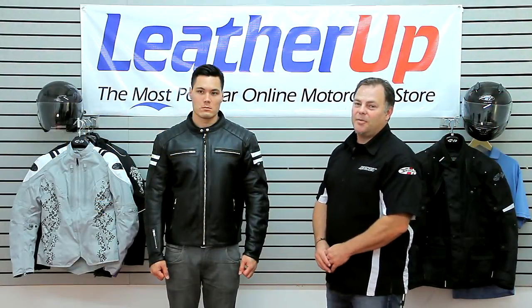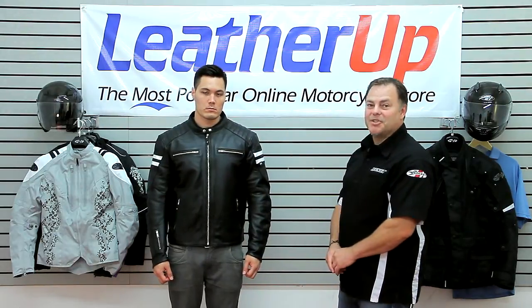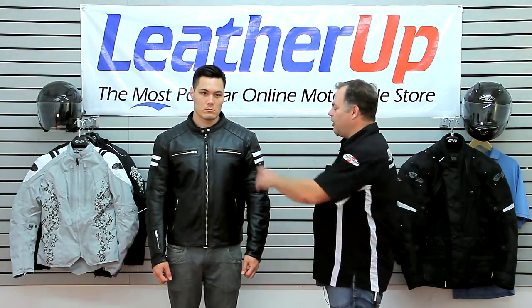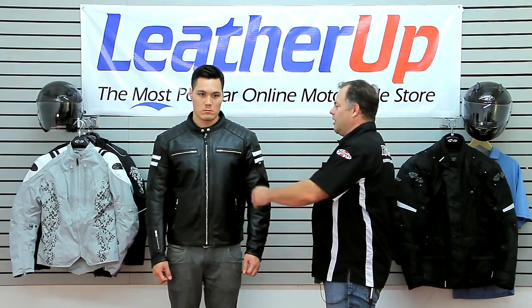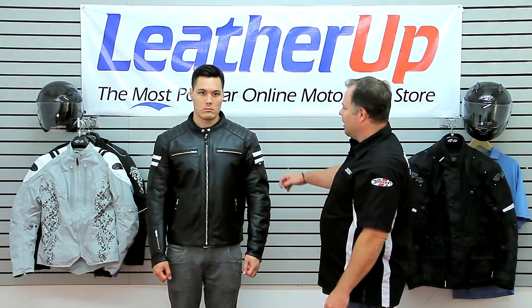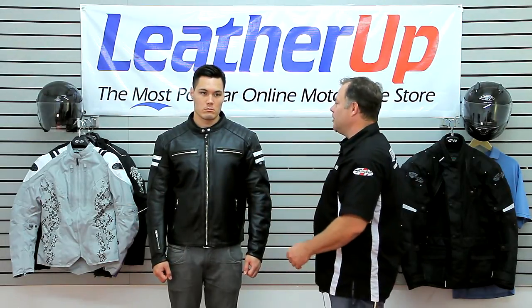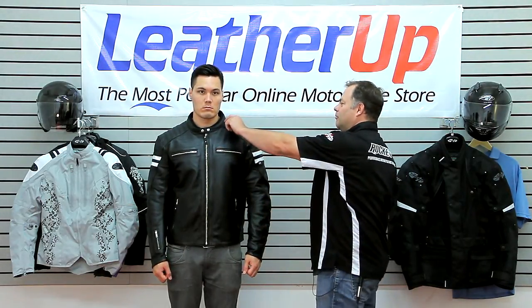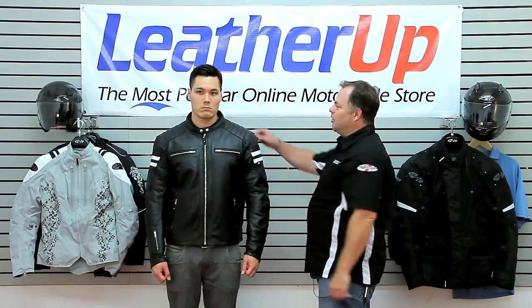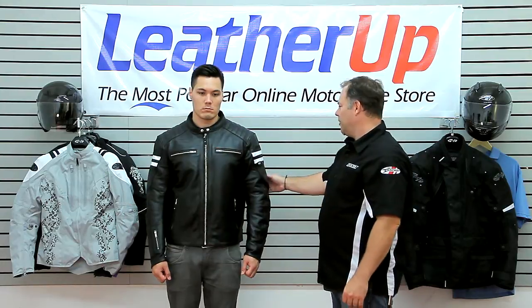Welcome to leatherup.com. What we've got here is Joe Rocket's Classic 92 — it's in the name, it's a classic cut leather jacket. All leather construction at 1 to 1.2 millimeter cowhide, it comes with YKK zippers throughout — very reliable. It has a minimal Mandarin cut collar with a neoprene lined top, really nice and keeps away the chafing.